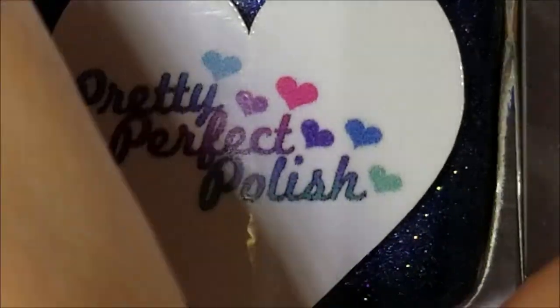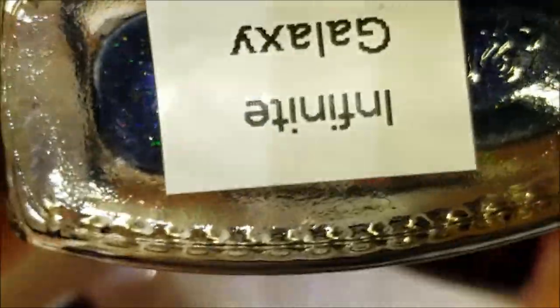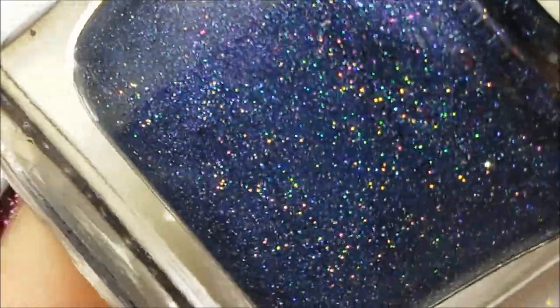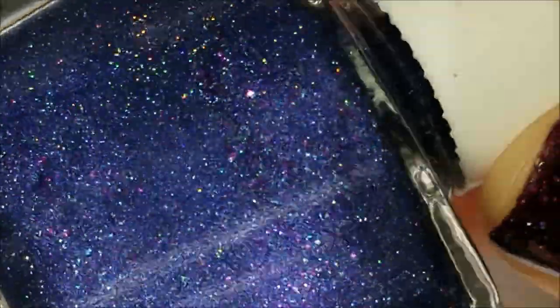Let's go ahead and get swatching. The first one is Infinite Galaxy. If there are any of these that you'd like because she's going to have a limited variety on the US site in the beginning, and if there's any that you love and would like her to stock, leave a comment down below or on her US Instagram, which will be listed below. So here is Infinite Galaxy.